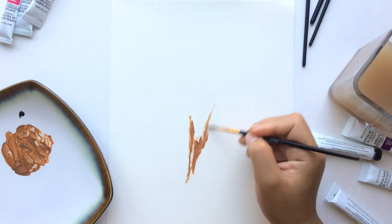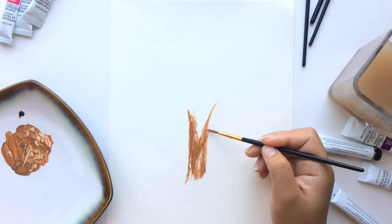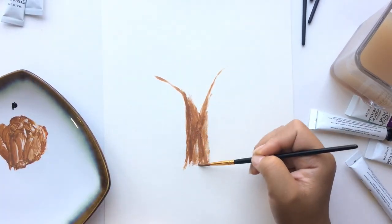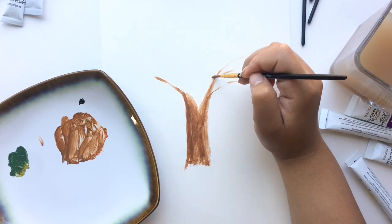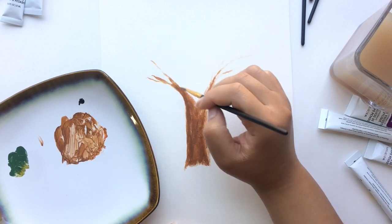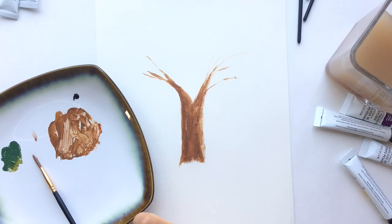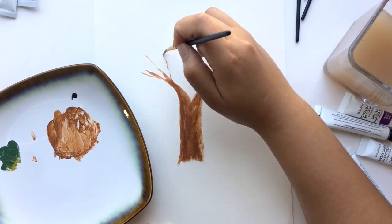Okay, so here I'm beginning to paint out the tree bark. One of the things to remember when painting with acrylics is that you have to move very quickly because, unlike oil paints, acrylics dry very fast, and unlike watercolor, you can't re-wet them. But the good thing about acrylic paint is that it's very opaque — you can't see the paper or canvas through the paint unless you want that look and don't layer the paint on too heavily.